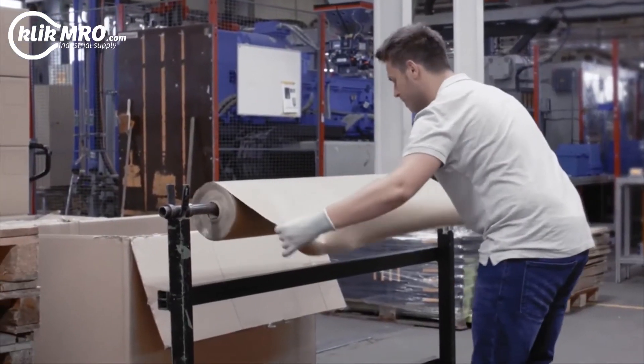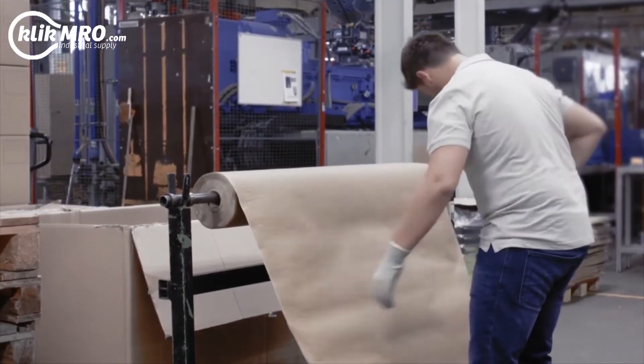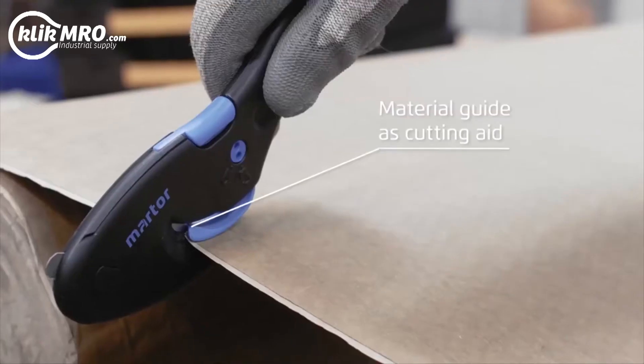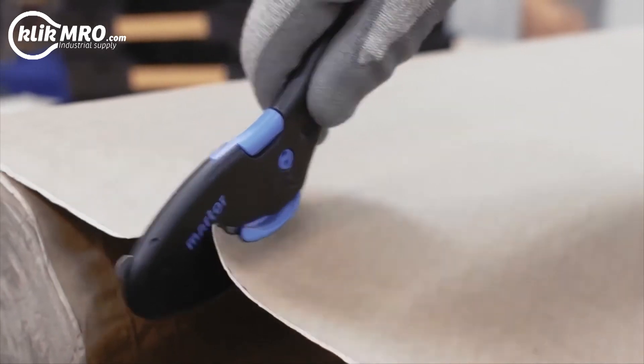Another area of application: rolls of paper and film. The material guide feeds material safely to the blade.